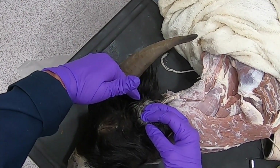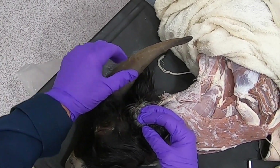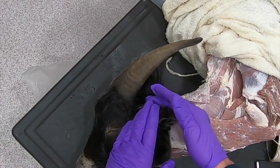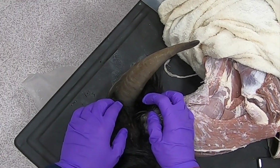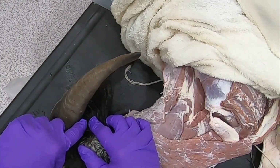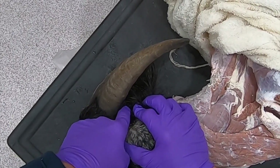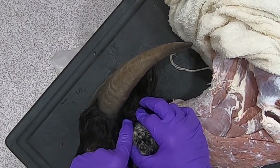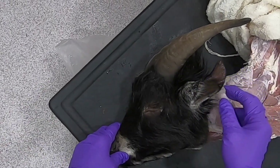The horns are much more rostral than they would be in the ox, where they'd be coming off more caudally. We'll look at a skeleton to see that in just a second. Just behind the horn here I can palpate a structure which is actually the horn gland. Now let's go look at the skeleton.